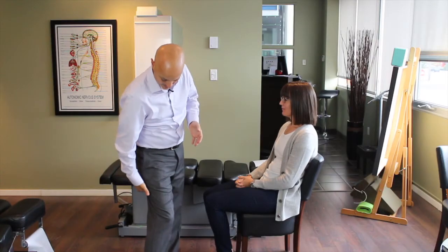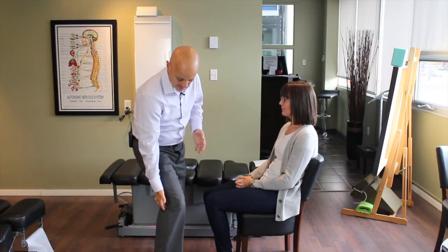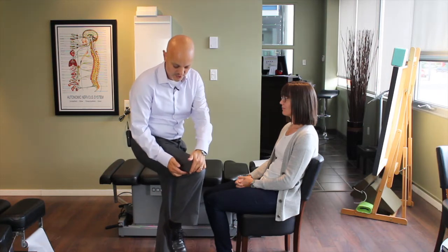The sciatic nerve is the largest nerve in the body, and it travels from your lower back, comes out from underneath some pretty big muscles in your glutes, and then travels down the back of your legs. At the back of your thigh, at the knee, it splits into two.